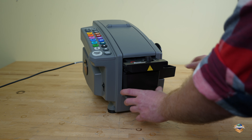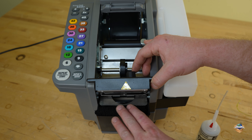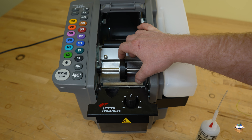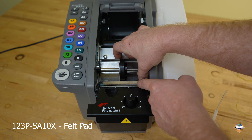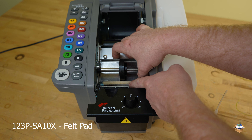Set your tank and brushes back in place and your refilled water bottle back in place. Aside from keeping your moistening brushes clean and the rest of the machine clean in general, another important preventative maintenance step is to keep your felt pad oiled, which is right here. This felt pad rides against the back of the blade, and the purpose of oiling it is to help prevent the buildup of adhesive on the back of the blade.